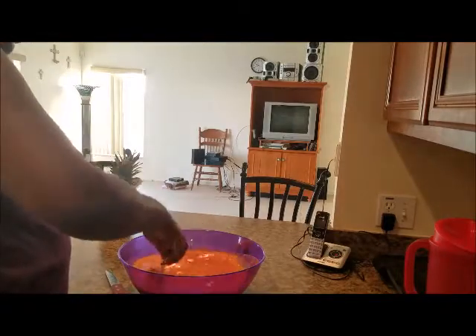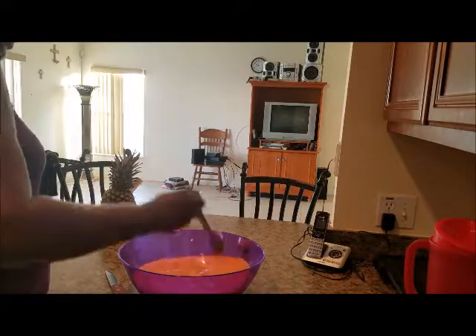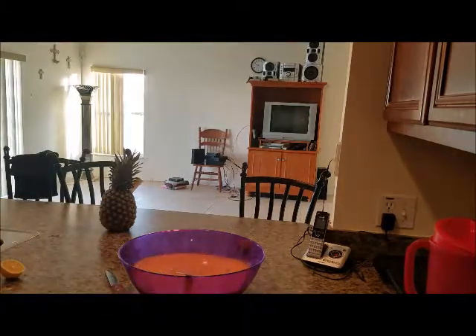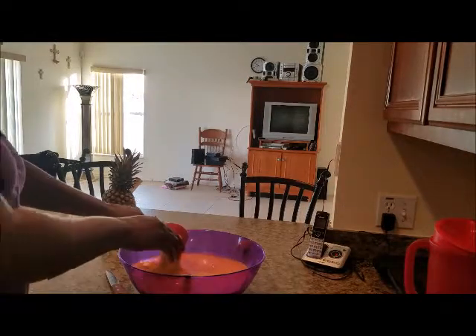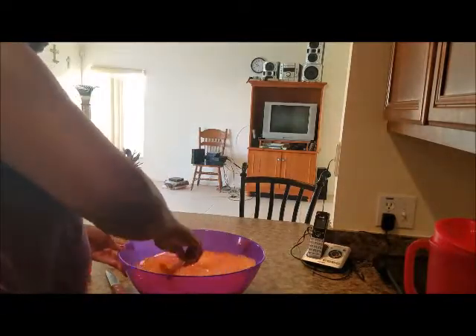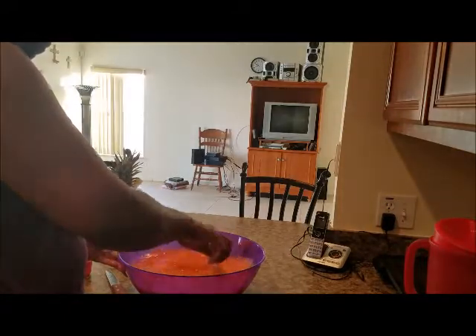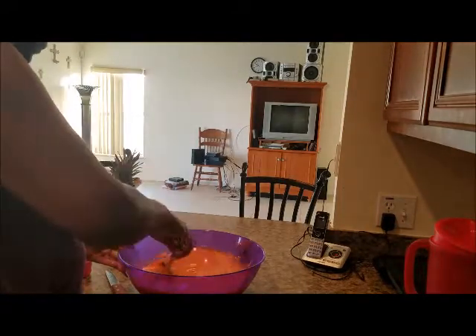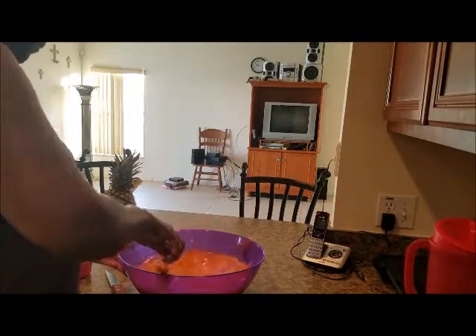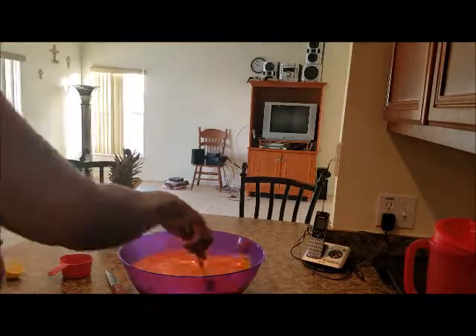So let me mix this around. If it was just me, I would just leave it at that. But here I have a cup of brown sugar — I'm going to add more. That's perfect. Guys, that is so refreshing and good. I know you're going to enjoy that.